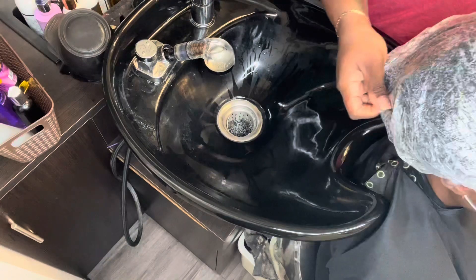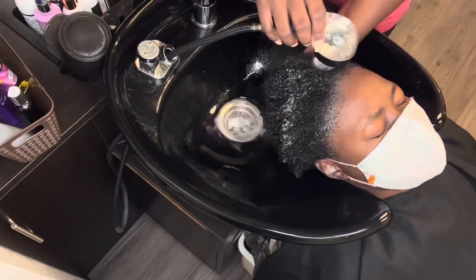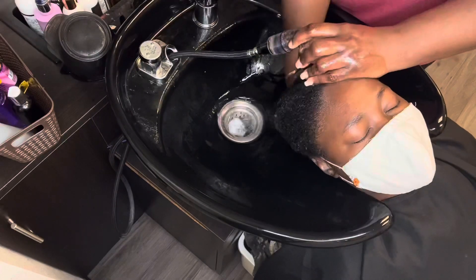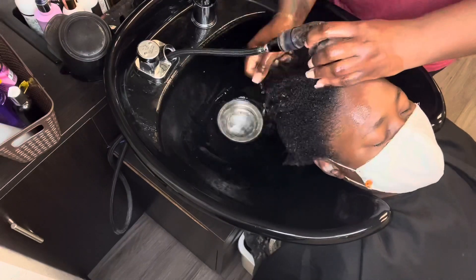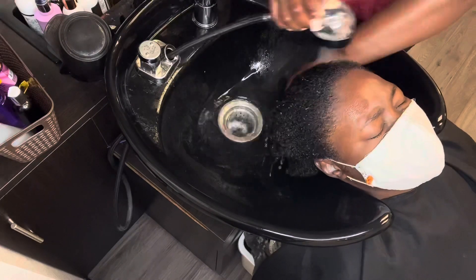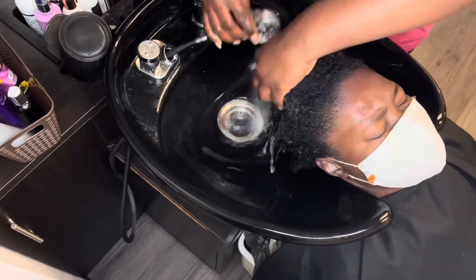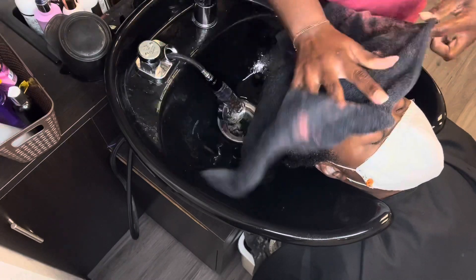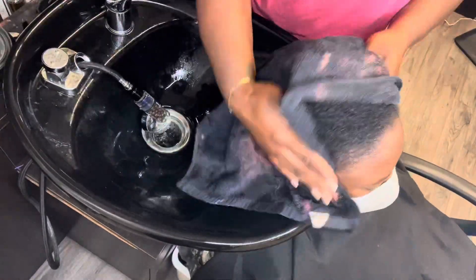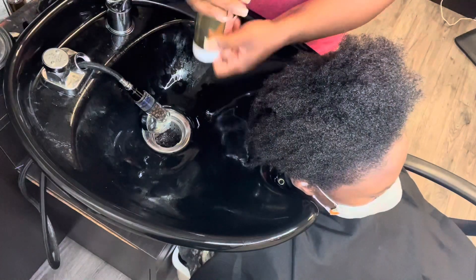Now that her conditioning process is complete, I'm going to rinse her out using cool to cold water. Typically, this is a step that I don't miss with any client, no matter if you're relaxed, natural, low, or high porosity. You always want to make sure that you close that cuticle at the end of the service. And of course, do not skip over your leave-in conditioner, because your leave-in conditioner is also going to serve as a form of heat protectant and give you some external conditioning properties after the fact. I recommend that after every shampoo process, you use a leave-in conditioner.